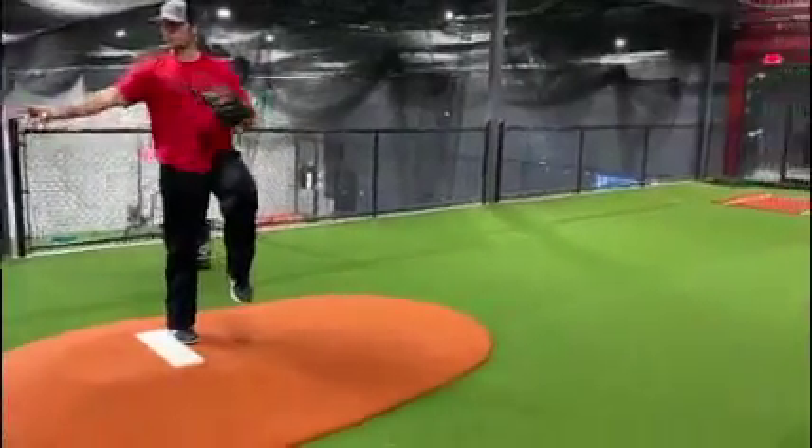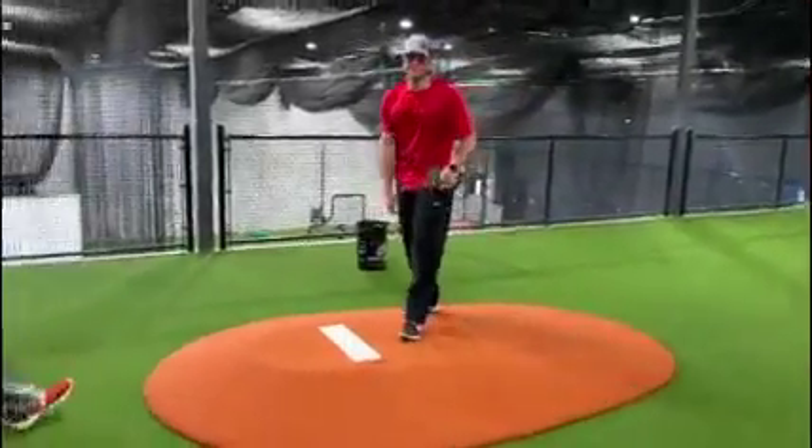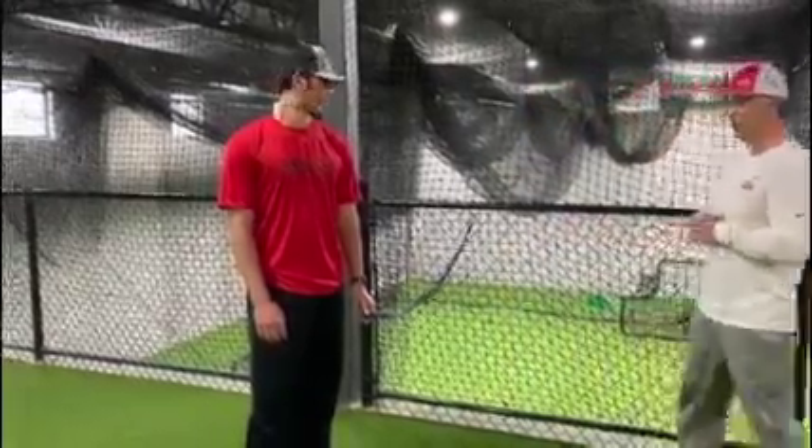Good balance point. There you go. So we're going to go through a few strength exercises here that you can do at home, in your backyard, in your basement, that are really baseball specific. Zach's going to demonstrate a few of them right here.